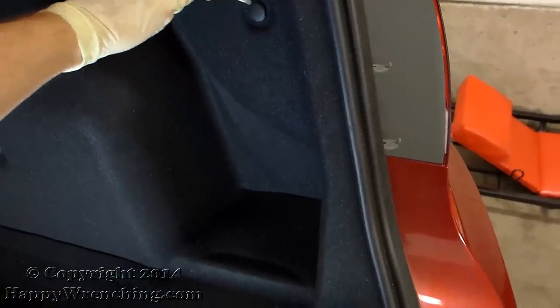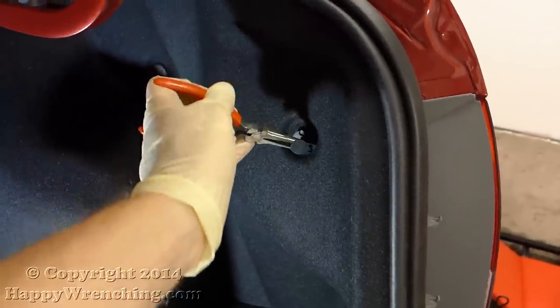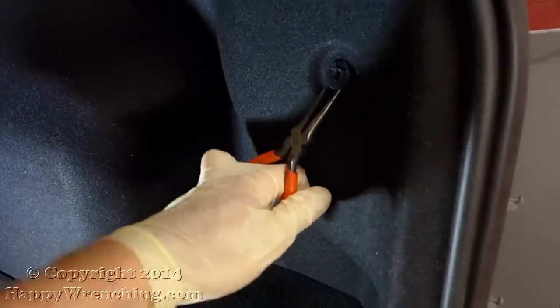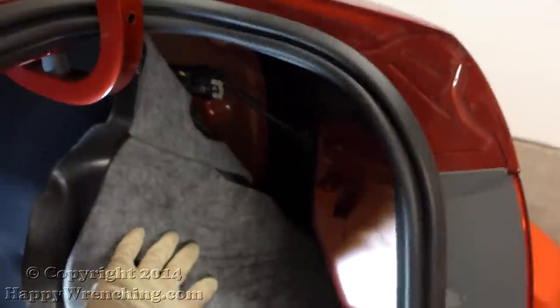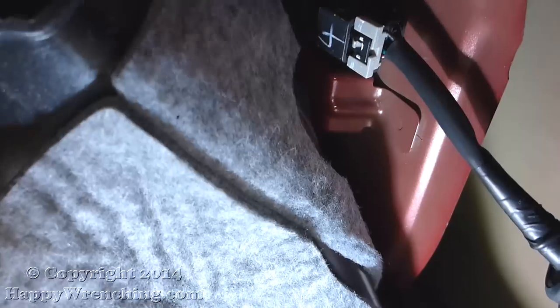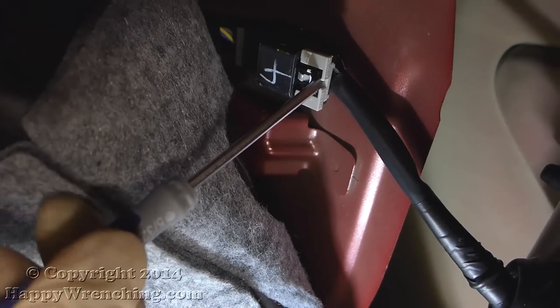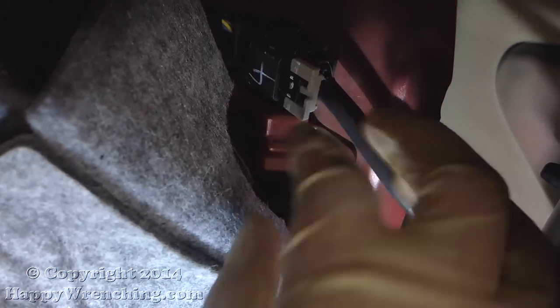To get at the connector we'll need to peel back this trunk lining. There's a single push pin clip that I'm going to remove. After that's out of the way I'm going to grab the trunk lining by the edge and just push it back out of the way. To unplug this connector you'll have to first slide over the plastic retainer that's at the top, then just pull on the plug to take it out.